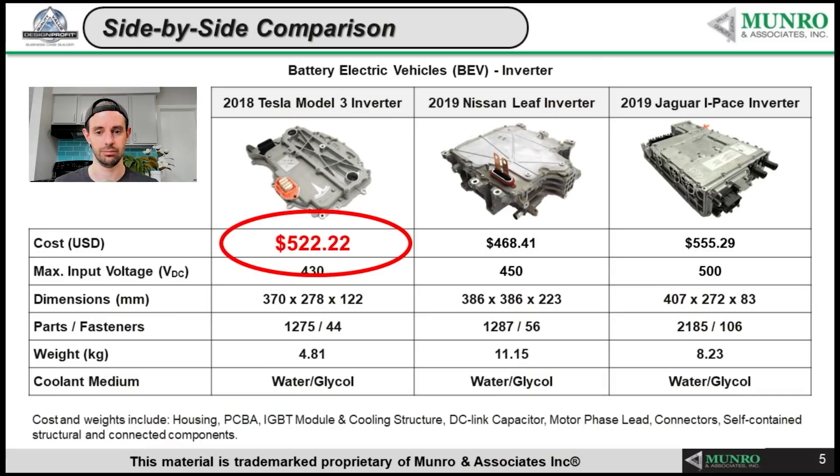Looking at parts and fasteners: the Tesla inverter has 1,275 parts — including all circuit board components — and 44 fasteners. The Nissan LEAF has 1,287 parts with about 56 fasteners. The Jaguar I-PACE wins for most: 2,185 parts and 106 fasteners. At Munro, we try our best to reduce the number of components and eliminate fasteners entirely, so the Jaguar doesn't win that battle.